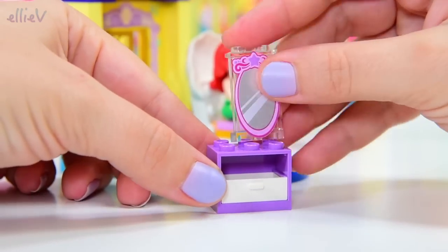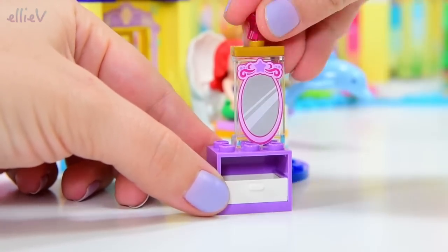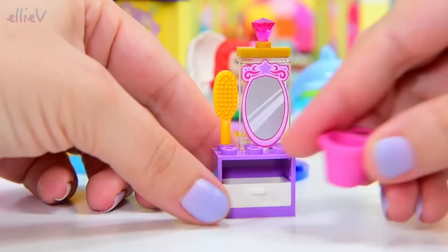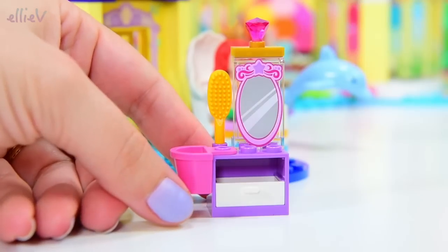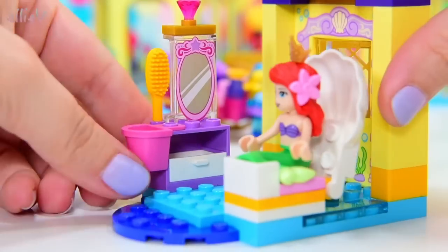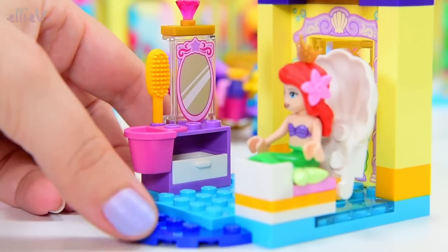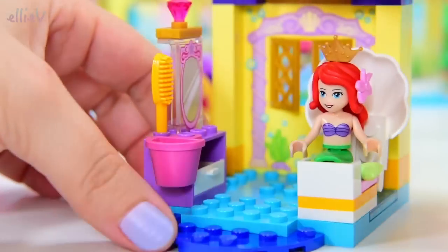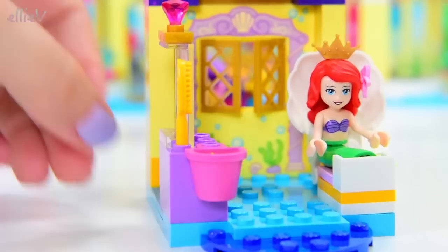She's also got a dressing table here with a mirror. It's got another little gem on the top, and a brush, and a little bucket off the side to hold her hair accessories. We'll find them in a moment. So this is going to be her little dressing room. Here's one of her extra hair accessories.